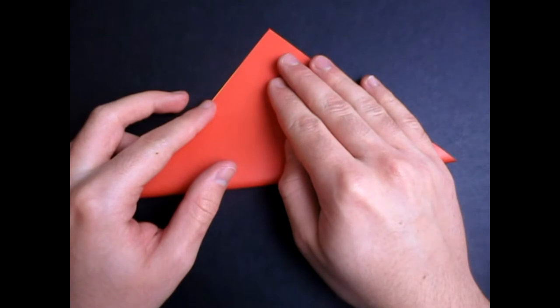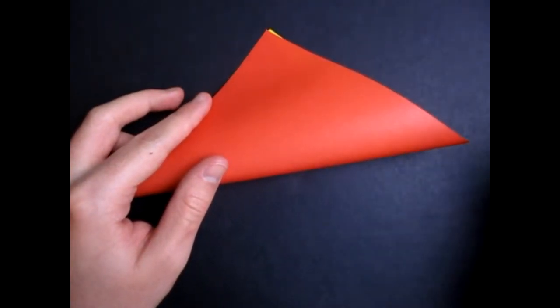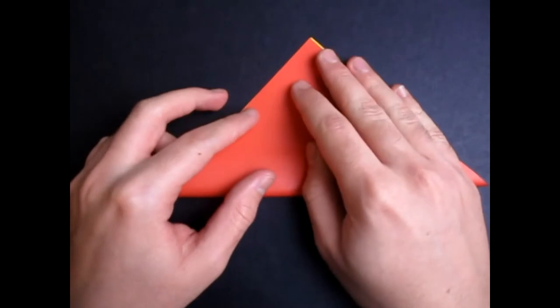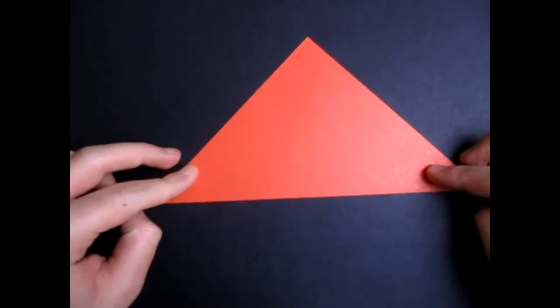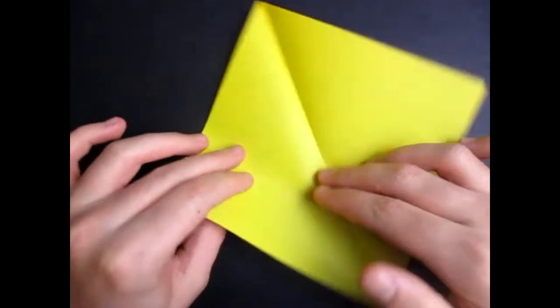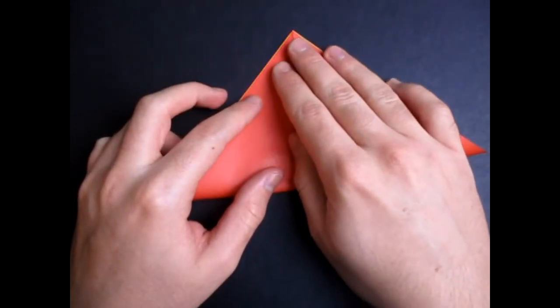Or if you're using a regular square of paper, for example red on one side and white on the other, then begin white side up. If you want to make a red box with white inside — and unfold, and fold in half this way. Anyway, we're making a water bomb base.